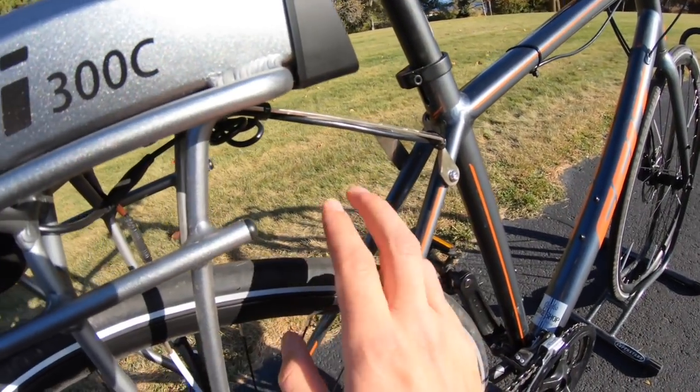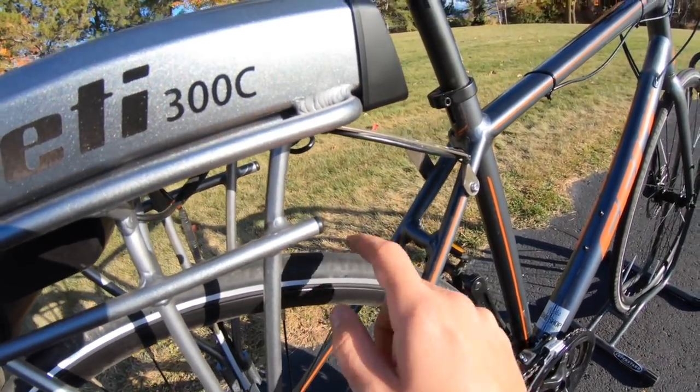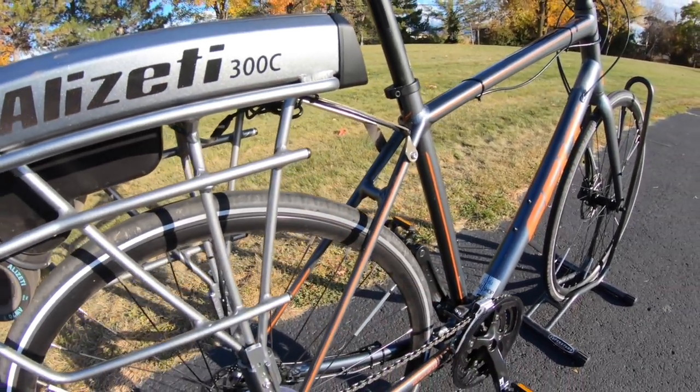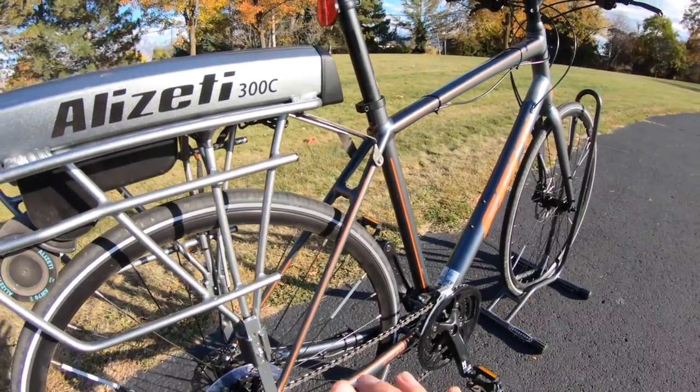It has a good smooth road tire for it. If you wanted to get some knobby mountain bike tires, it really wouldn't work with a friction drive system all that well.